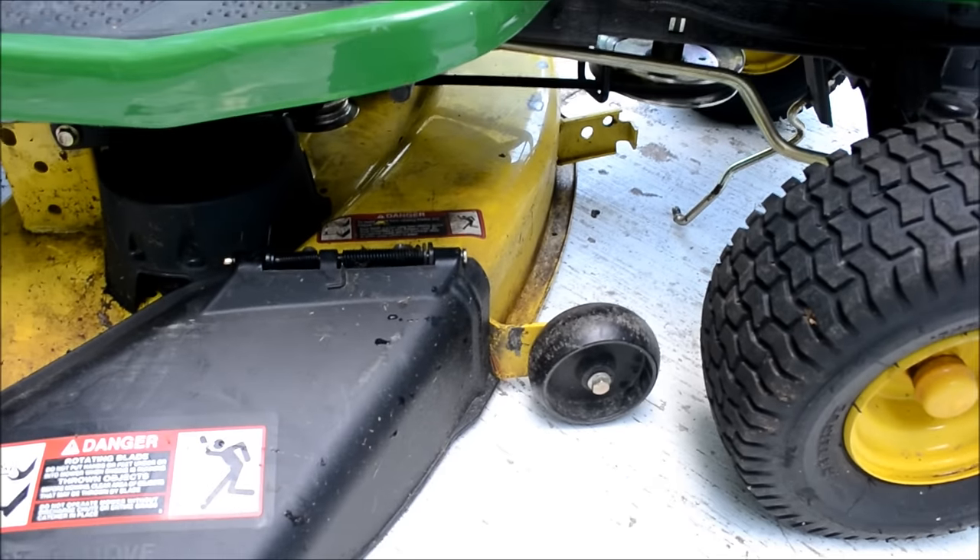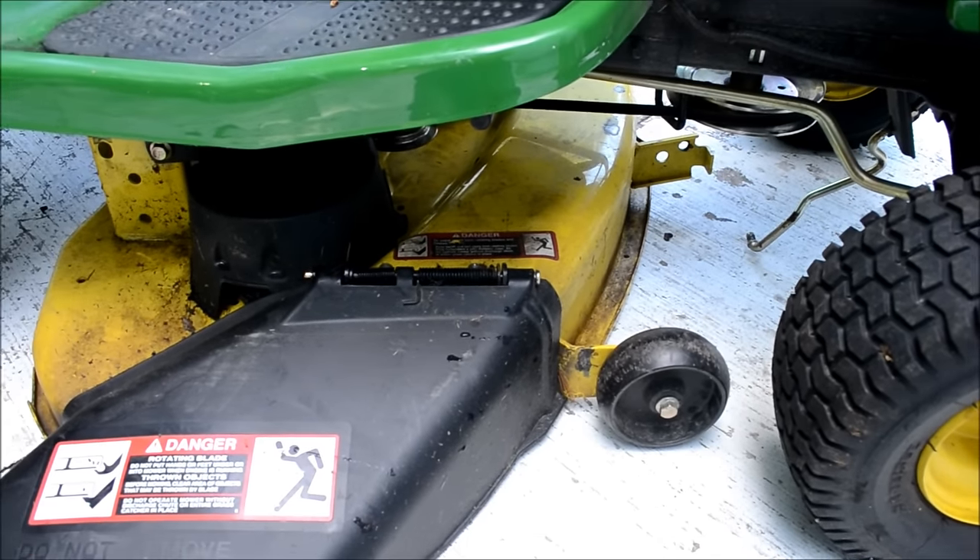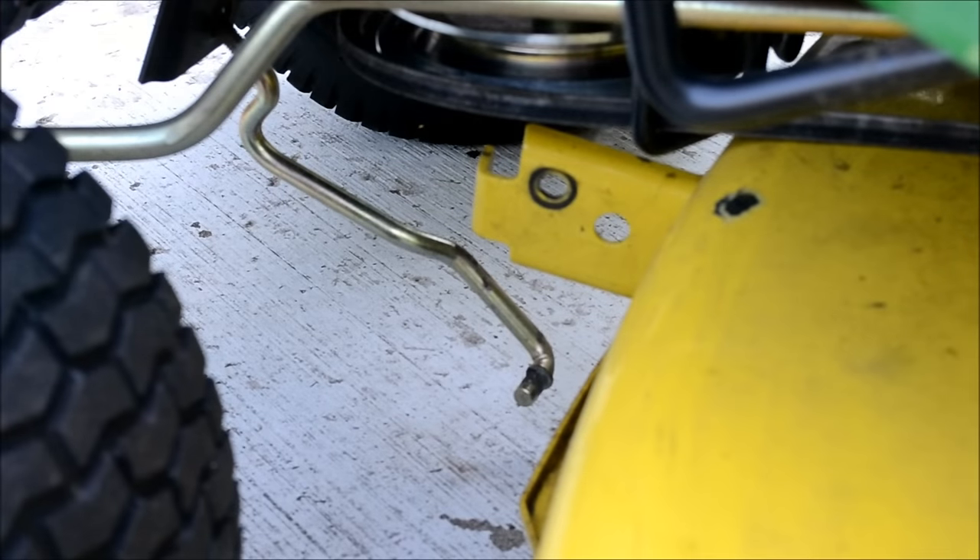Alright, this is where a couple of 2x4s may come in handy to lift up the deck. So I'm going to position those. Now you're looking at the front of the deck and it's got that brass curved bar that we're going to fit into that hole with the black washer mark on it. I've got the washer and the cotter pin ready to go.